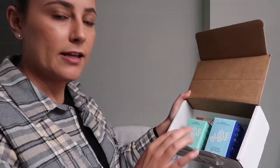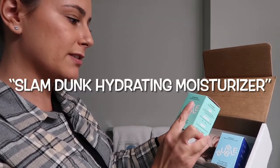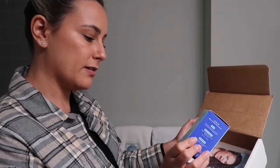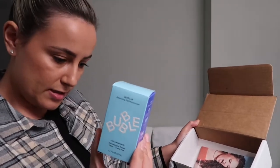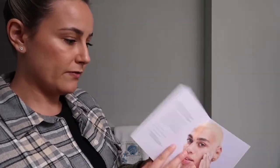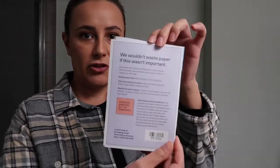The first thing I see in the box is this Step Three moisturizer — it's called the Slam Dunk Hydrating Moisturizer. The second one is the Level Up Balancing Gel Moisturizer. So one is a hydrating moisturizer and one is a balancing gel moisturizer — they both sound amazing. There's also a little pamphlet that says 'Bubble Face of the Day' with skincare information.